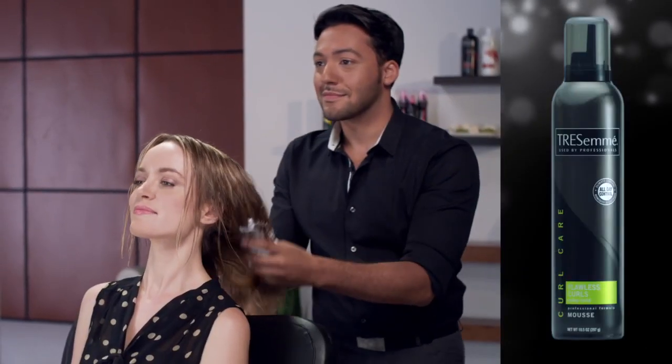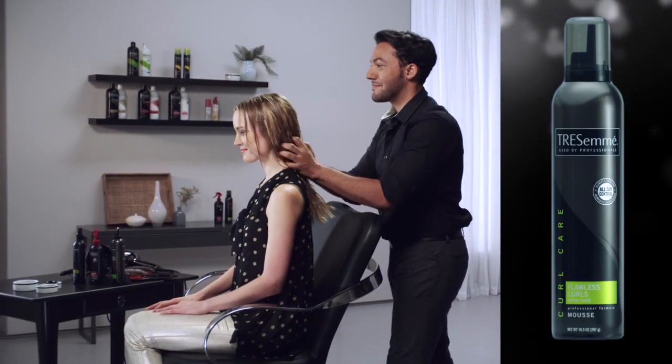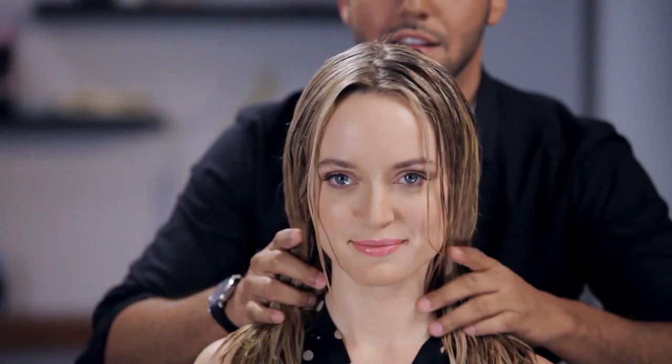First, smooth Tresemmé Curl Enhancing Mousse through wet hair. It gives you instant salon quality definition.